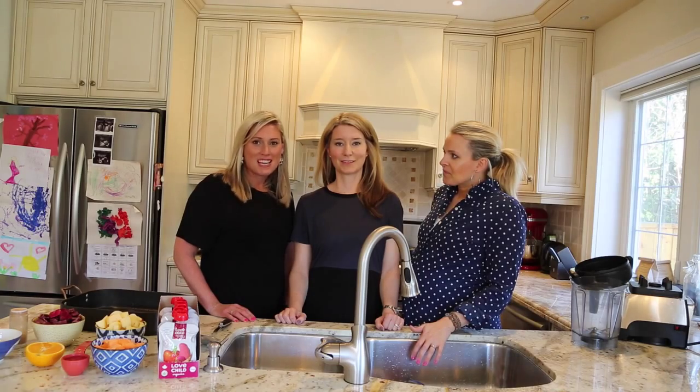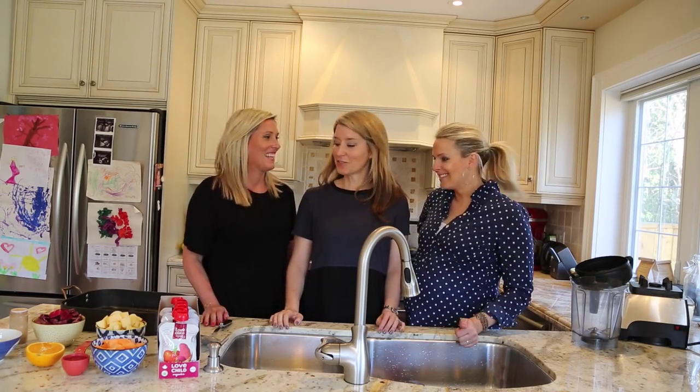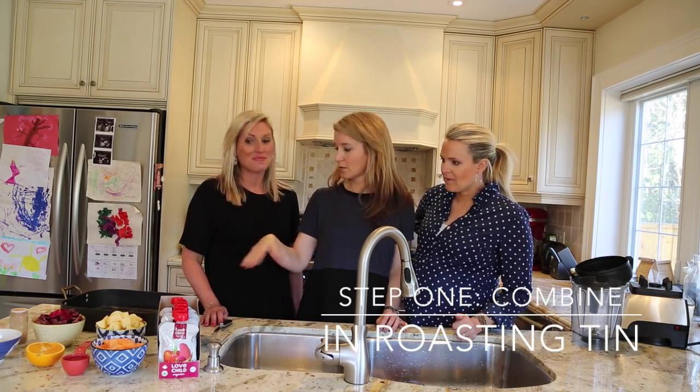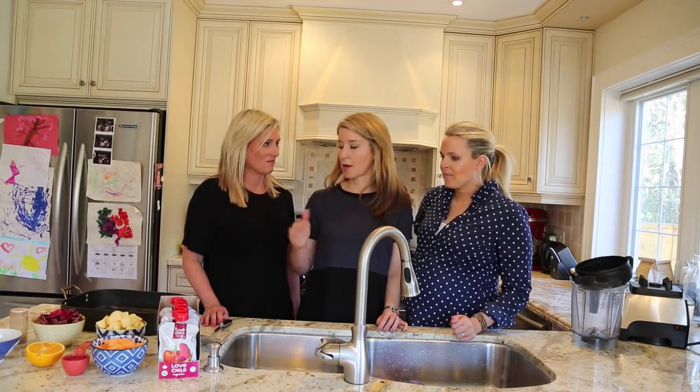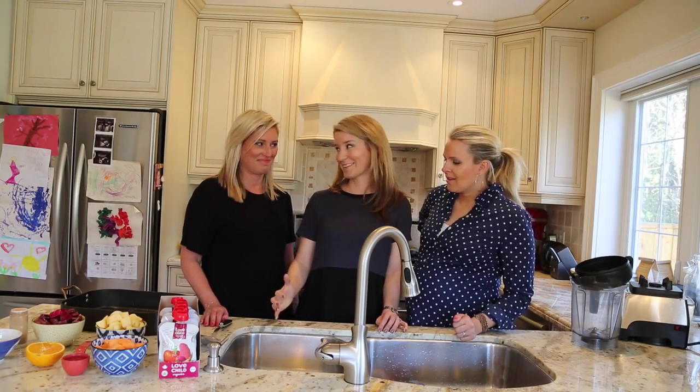This one is my favorite because there are only three steps. So your first step is you're going to put your vegetables and your apples into the roasting tin, sprinkle it with a little bit of cinnamon, put a cover on it, and stick it in the oven for about 20 minutes at 375, just until they're soft. I bet that smells great. Yes, it's delicious — like Thanksgiving.